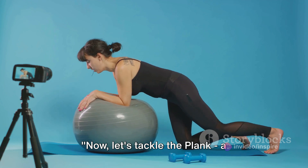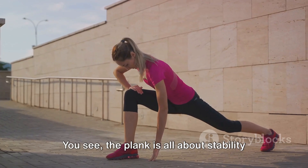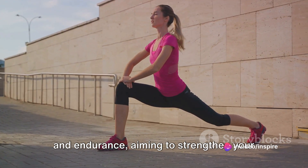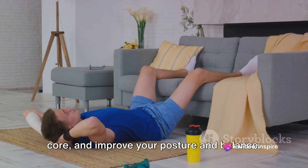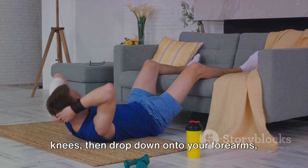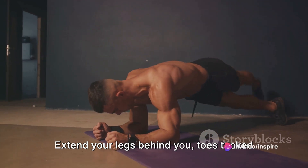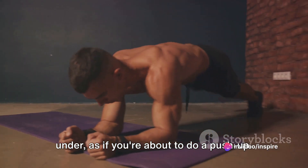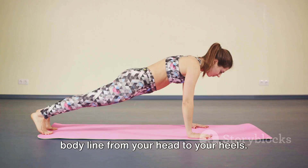Now let's tackle the plank — a deceivingly simple yet incredibly effective exercise. The plank is all about stability and endurance, aiming to strengthen your core and improve your posture and balance. Firstly, get down on your hands and knees, then drop down onto your forearms, making sure your elbows are aligned directly below your shoulders. Extend your legs behind you, toes tucked under, as if you're about to do a push-up. Maintain a straight body line from your head to your heels.